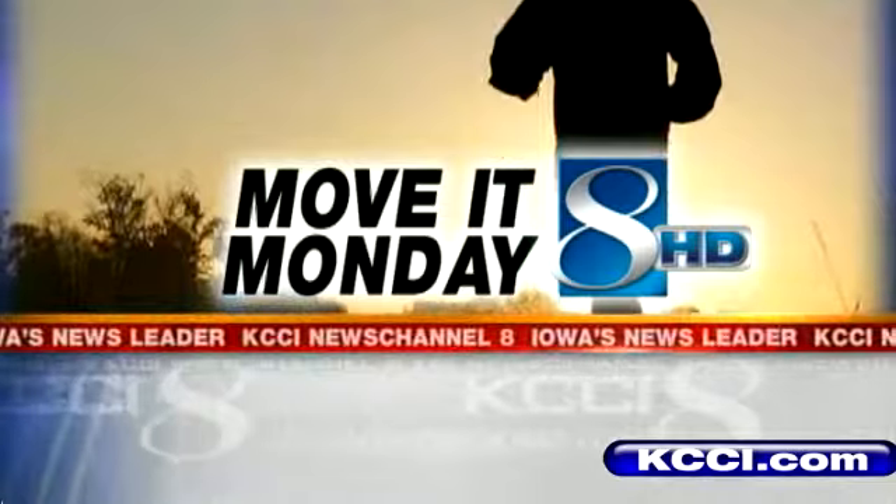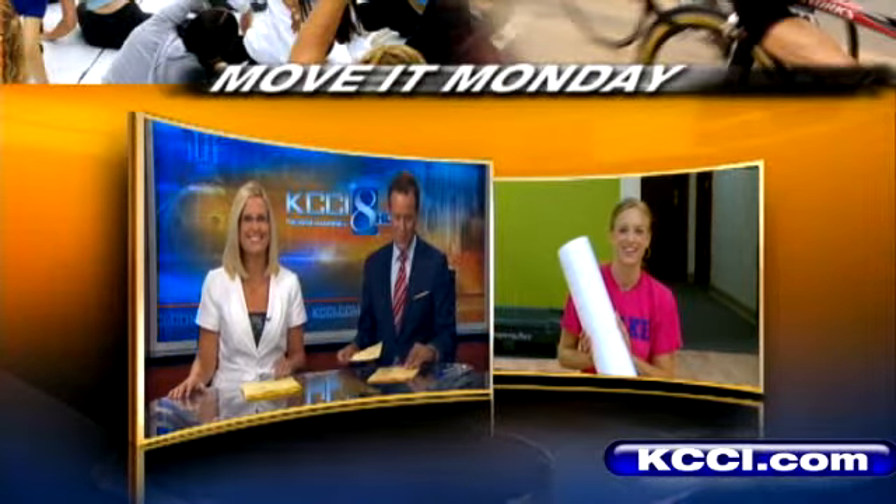Time to move it. Molly Nelson is in Urbandale, and she's rolling with some foam this morning. Rolling with the foam this Monday morning.